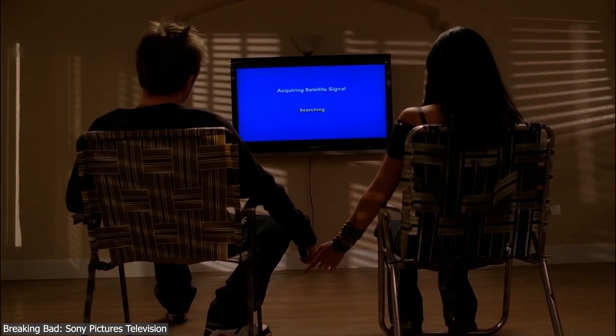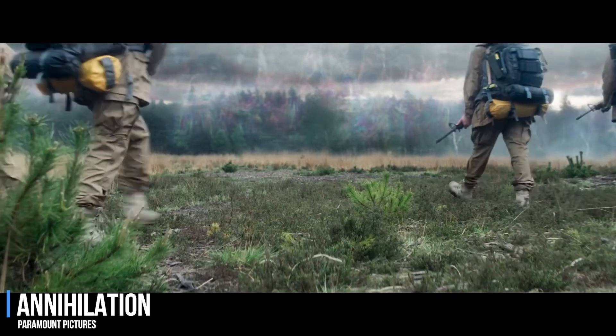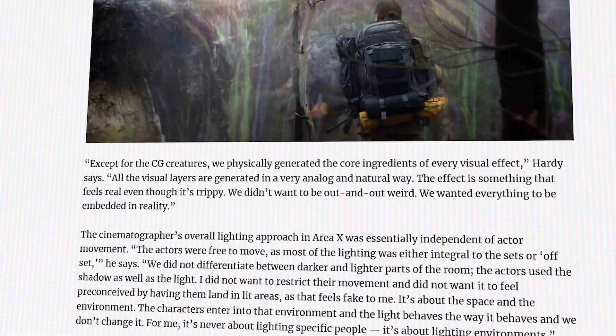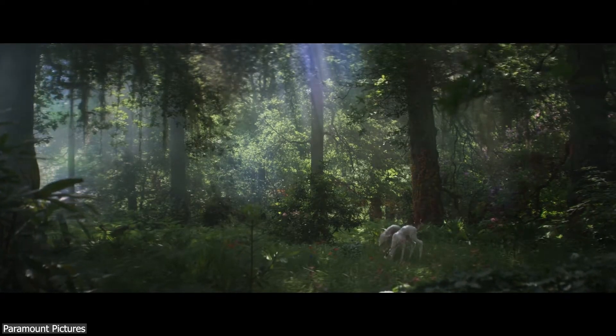Since different Gobo patterns can trigger various emotions and moods. A good example of this would be the Annihilation movie, where according to Rob Hardy, the cinematographer behind it, they wanted to achieve a trippy atmosphere that felt real, and part of that was achieved with the help of Gobos.